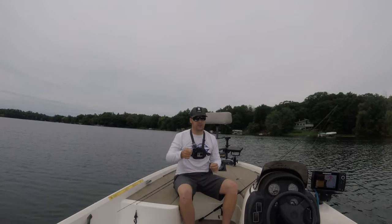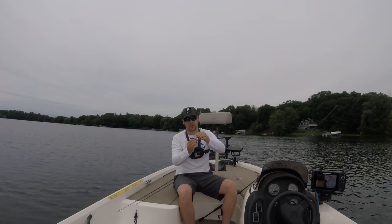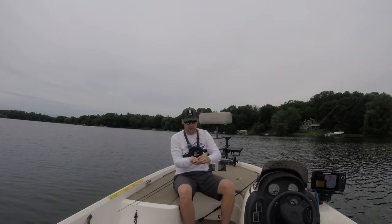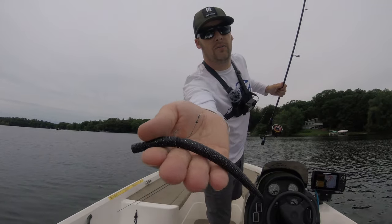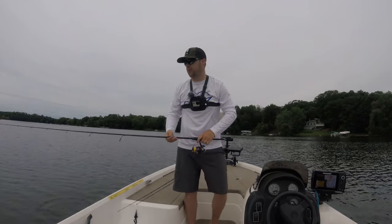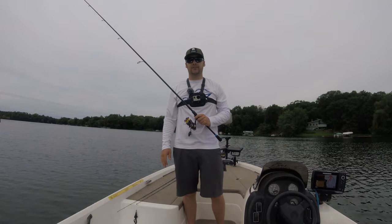A lot of people fish this up shallow, like around docks and trees and in the grass. I absolutely love fishing this on the deep weed line. Cast up to the edge of the deep weed edge and work it back just like a wacky rig — cast it out, let it fall, twitch it a few times, let it fall. When a fish bites you feel a little tap, set the hook straight up, or just reel. These VMC Niko hooks are tiny but they stick fish like you wouldn't believe, and fish don't come off. That's how I rig it and that's how I fish it.